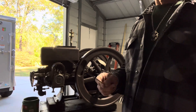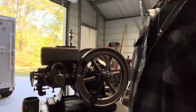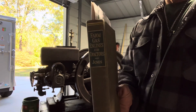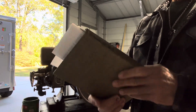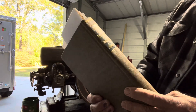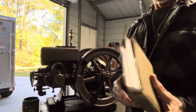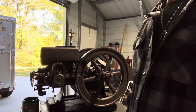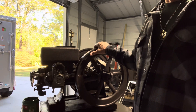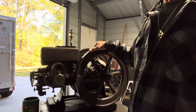I appreciate everybody taking the time to watch this. Again, it's a great book — 'Farm Gas Engines and Tractors' by Fred Jones, an engineer with really great information. Hopefully you all have a good day and be safe out there — get your hands greasy!